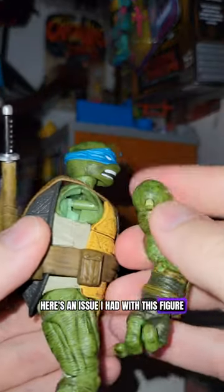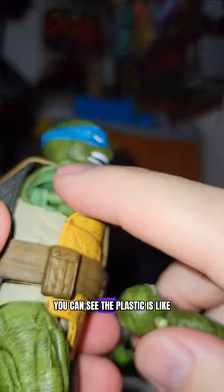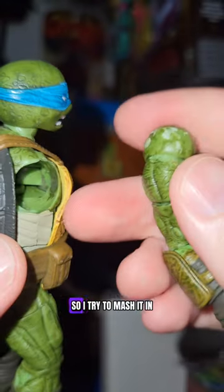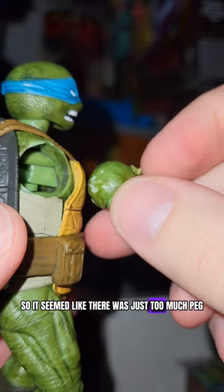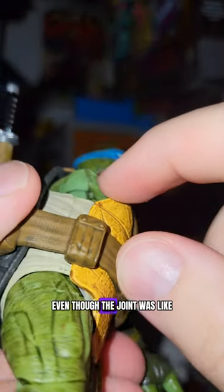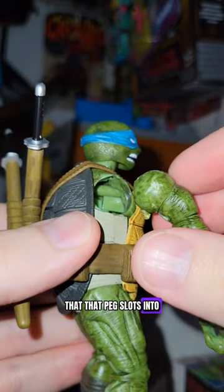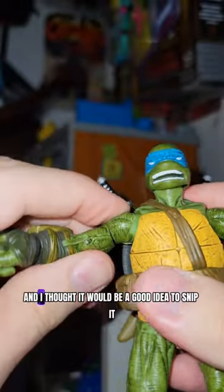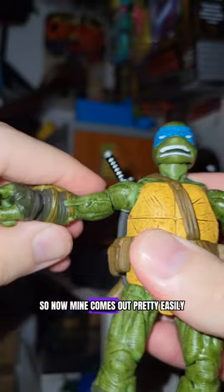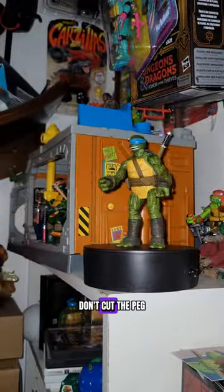Here's an issue I had with this figure — the arm popped out, and trying to get it back in, the shoulder cuff scuffed it up. The plastic is very sharp and strong, and it seemed like there were two pegs sticking out — just too much peg. What I didn't realize is there are two little holes, top and bottom, that the peg slots into to secure the arm. I don't know if my plastic was just weaker, but I totally messed it up and snipped it. So now mine comes out pretty easily but is still secure. Don't cut the peg.